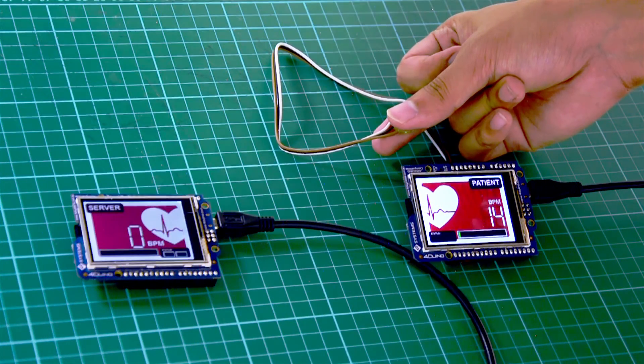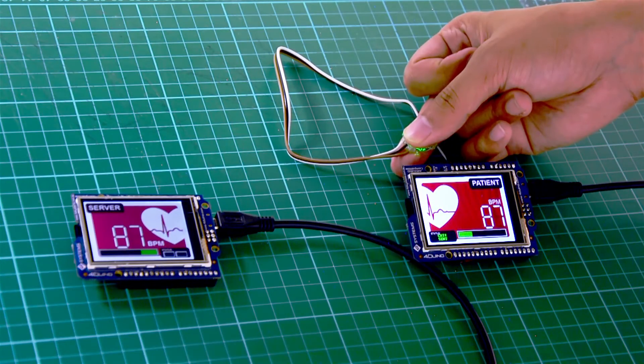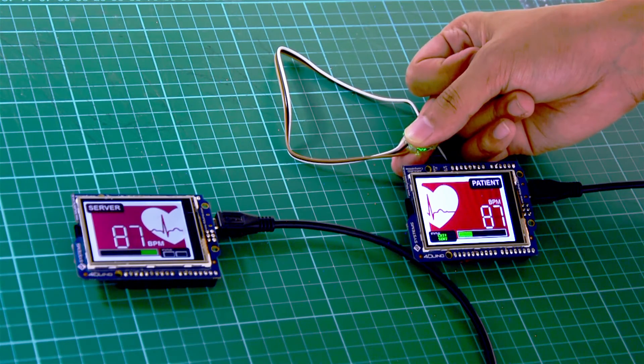This is just a small-scale project, but you can improve it or, better yet, create your own vital sign monitoring project. Try sending it out on a web server or other web-based applications.